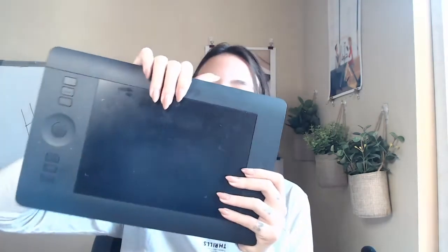First, let me just show you what I currently have. I do all of my digital painting and digital art on this Wacom tablet. It's the Intuos Pro Small pen tablet, and I've had this for a while. It works great, and I've actually never used any other brand other than Wacom, so I'm looking forward to opening this.